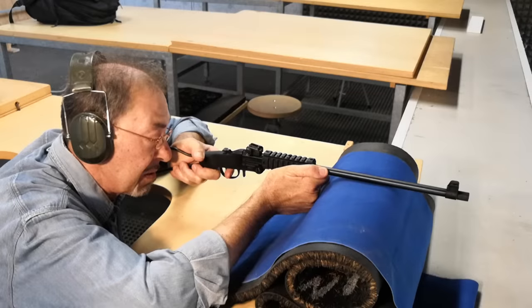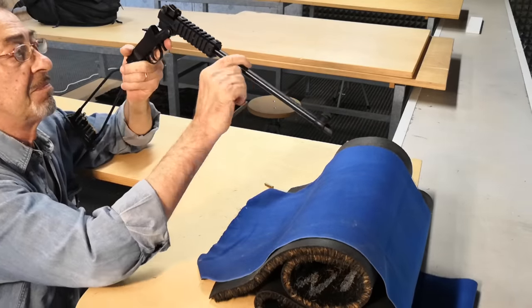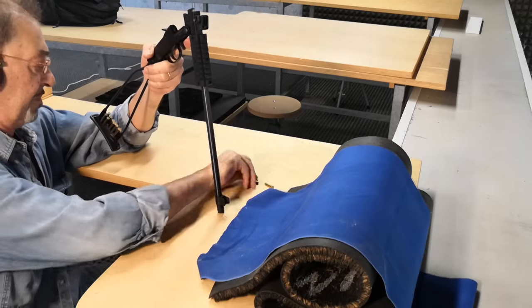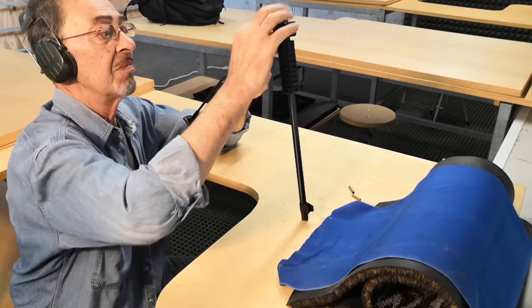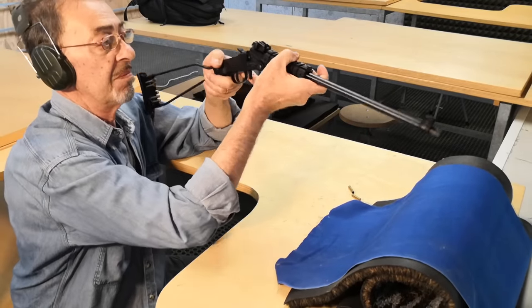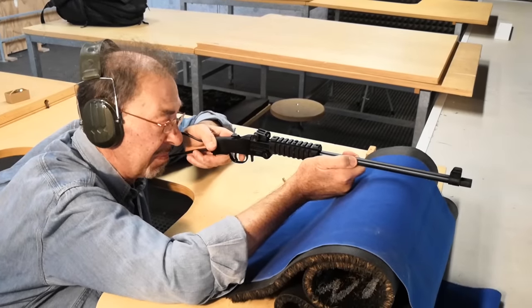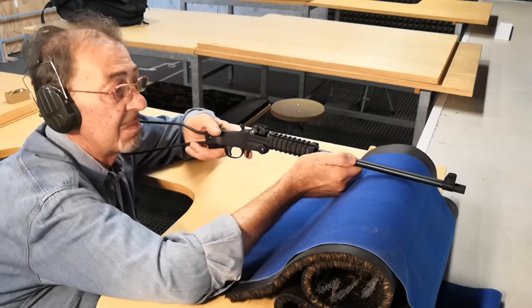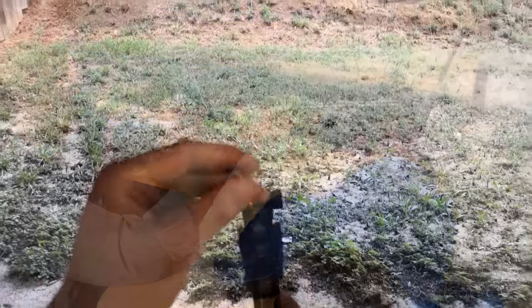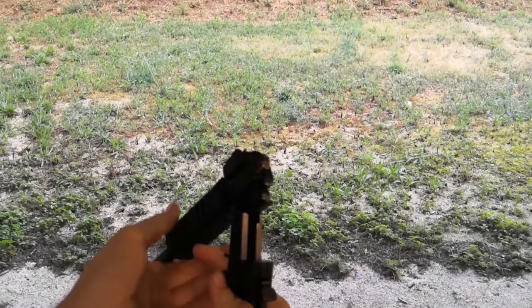The first thing that I want to do is see how comfortable it is to shoot, and also try to see what groups it is capable of. As you can see, my good friend Maurice came to help me. I would also like to show you what it really looks like when you're shooting it, so here's some first person footage.